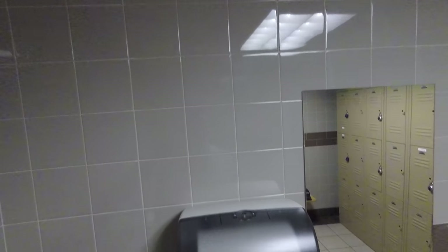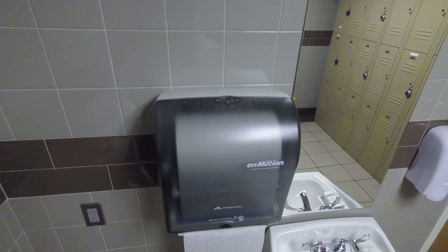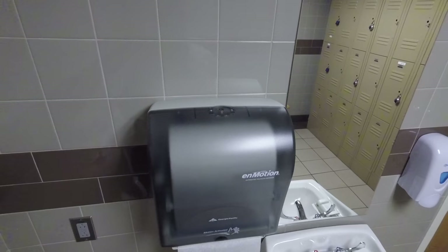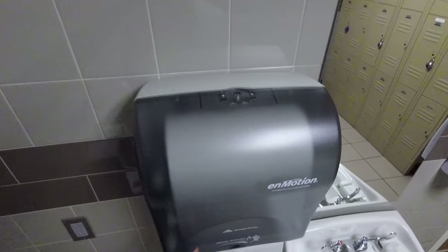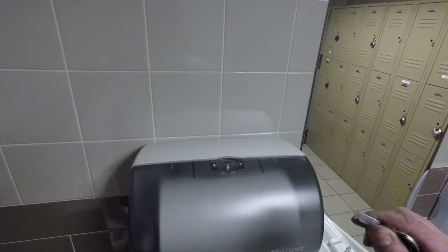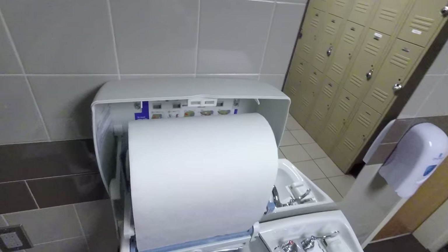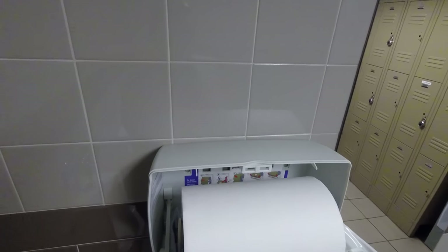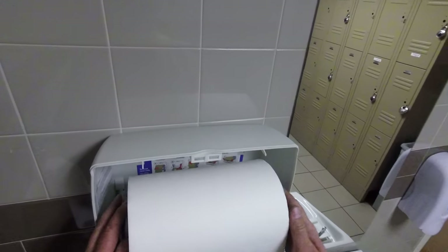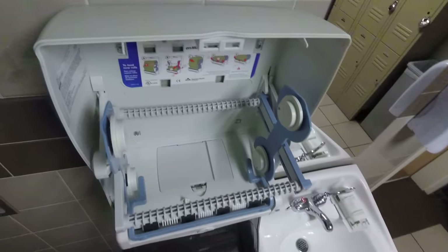A quick video on what to do if your paper towel dispenser stops working. One thing to check are the batteries. The battery container in here does not hold onto the batteries very well. Georgia Pacific has sent us a few replacements, but definitely not enough to do all of campus.